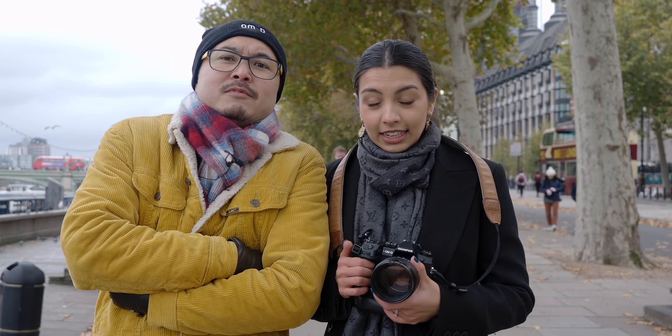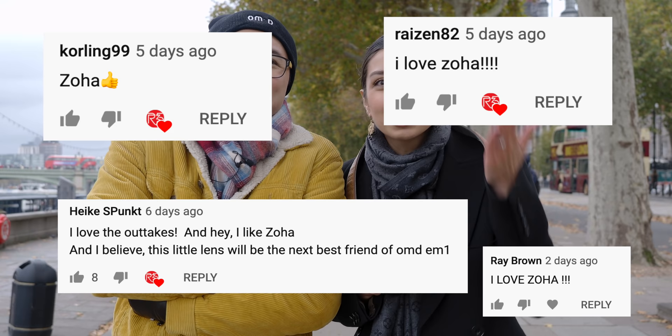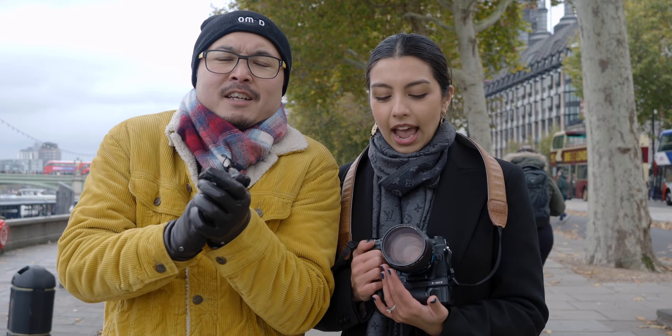Thank you for tuning in today. We were very cold filming but hopefully you're watching indoors with some hot tea or soup. Don't forget to subscribe so we can make better and nicer things, and tell us what you want to see — we do listen, which is why Zohar is back. Leave something interesting in the comments so we can make the videos even more fun. Constructive feedback is always welcome.